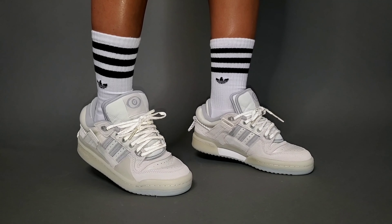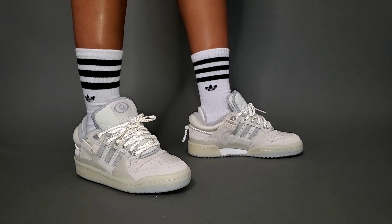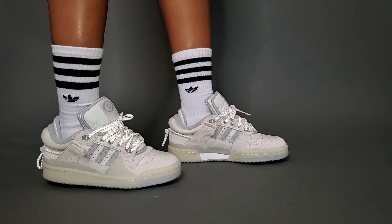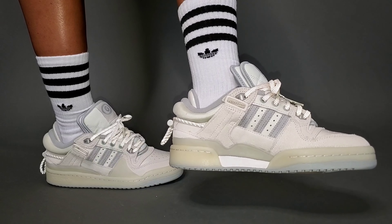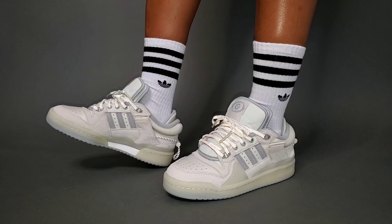Granted, you'll only see me in Adidas crew socks here, but you can certainly rock these with wide leg pants and a more relaxed fit because it is a much chunkier silhouette for a Forum, or you can go skinnier. It just really depends on your preference, but play around.